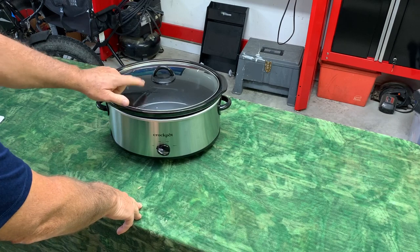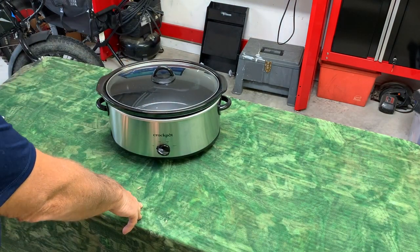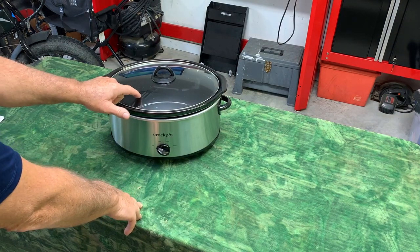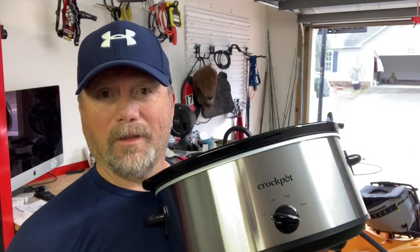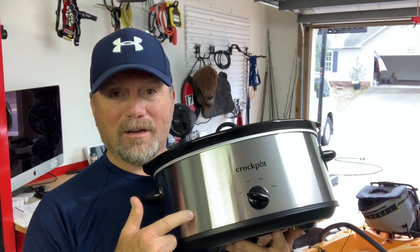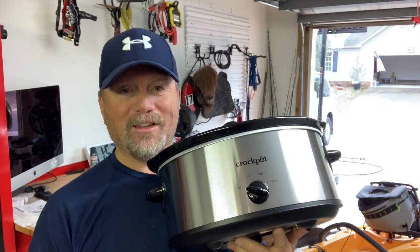So she immediately ordered one of these, and it makes me happy. I'll just be flat-out honest with you — this makes me happy to see it in our kitchen. If you want to be happy like me, get you one of these crock pots. If you are looking at them, I highly recommend, and I hope you found the video helpful.